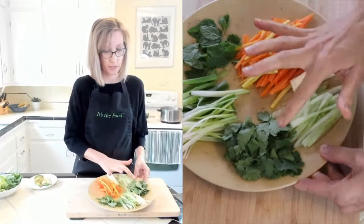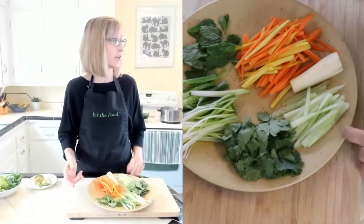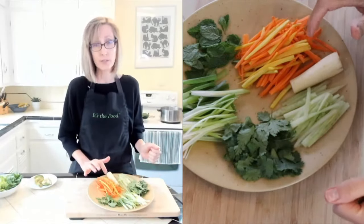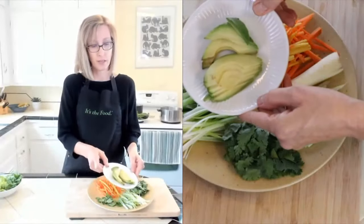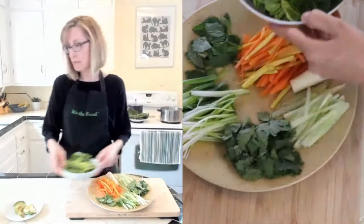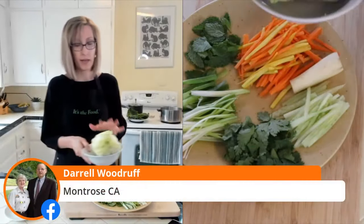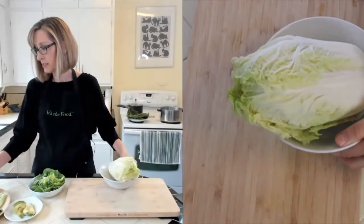We've got some cilantro, some green onions. I added some cucumber just because I had it, even though it's not in the main recipe list - it's in the notes. I've got some carrots - I had some yellowish orange carrots too so I threw those in. Then I've got some mint leaves, some sliced avocado, and some lettuce leaves with the stiff middle parts removed. And I've got some cabbage here that I haven't cut yet.